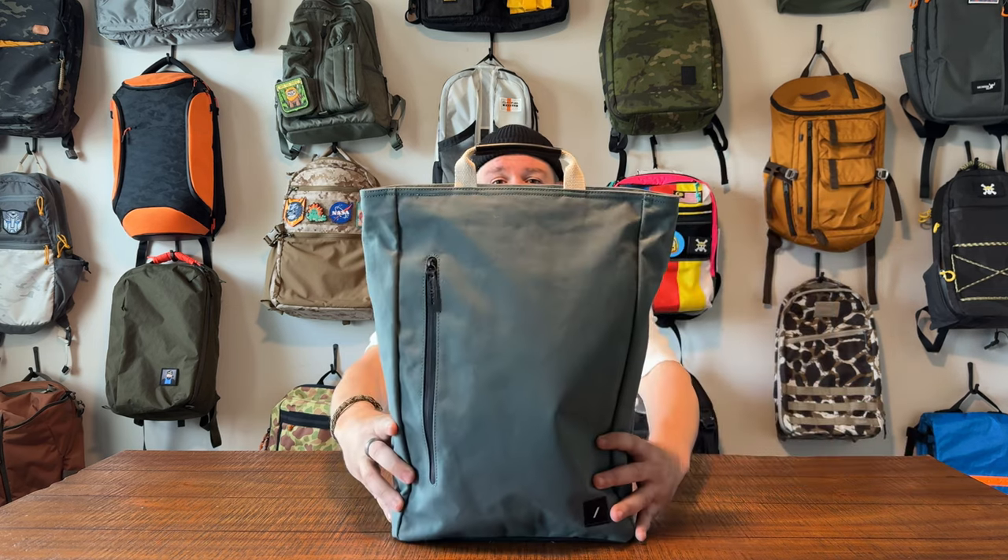You know what we do on this channel — we do one-take bag reviews. That means we're going to do a full walkthrough of this bag: interior, exterior, all the pockets, all the features, all the nooks and crannies. After that, you're going to get two things I love about the bag, two things I think could be better, and an overall recommendation. Who might this be the perfect bag for? This is the WFA Backpack from Native Union.